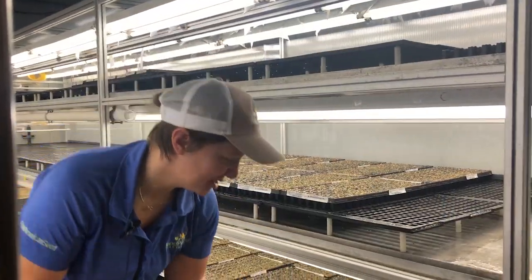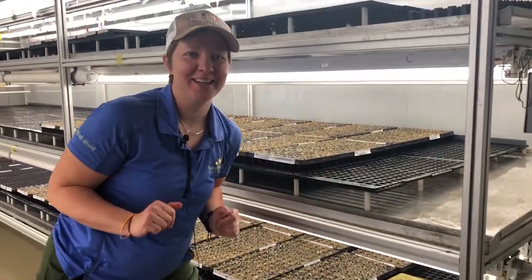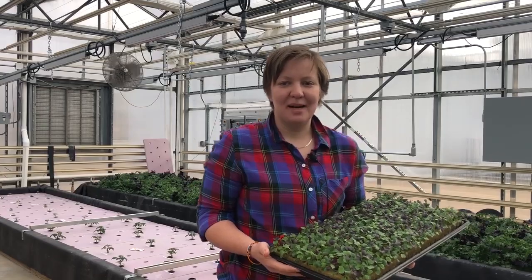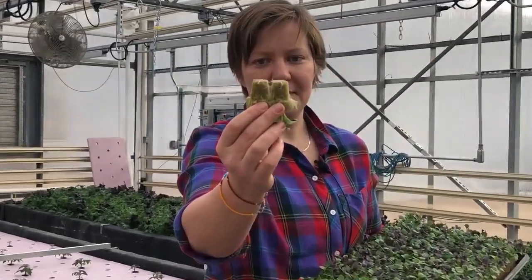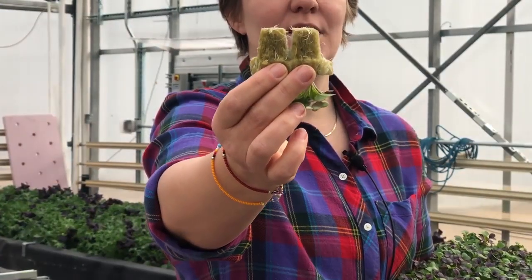We're just going to pop them right here in our germ chamber and we'll check back in a few days. It's been about 10 days since sowing and as you can see we've got great root development coming out of the bottom of the rockwool cubes, and that means it's time to transplant.